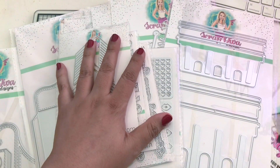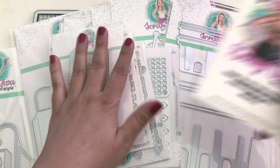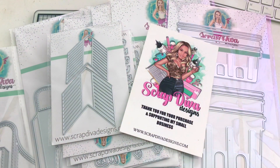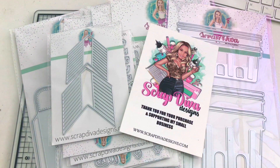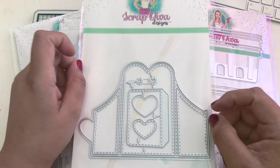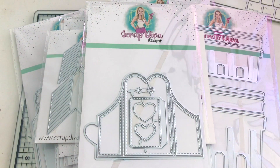Well you guys, this is all of the dies from Scrap Diva Designs - such an amazing assortment for Valentine's! I'm excited to change seasons in crafting and get into Valentine's.